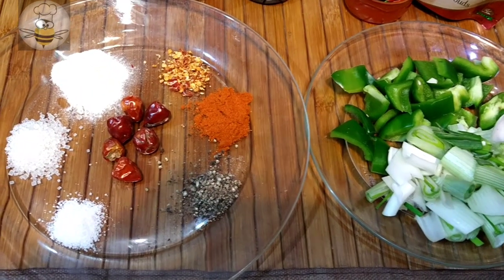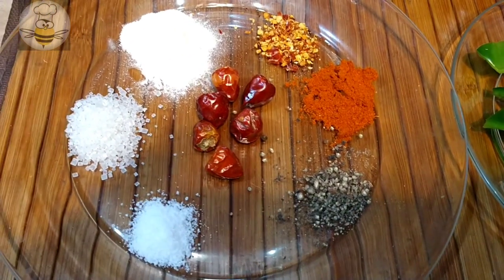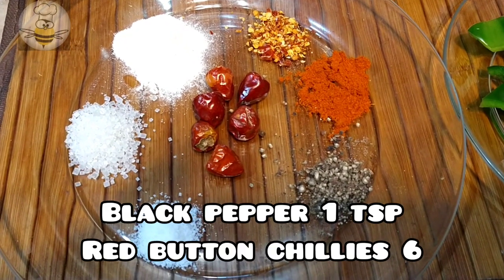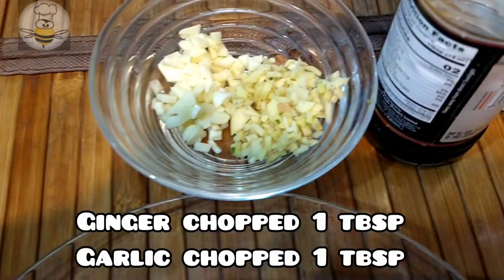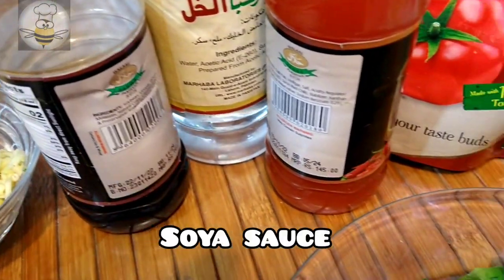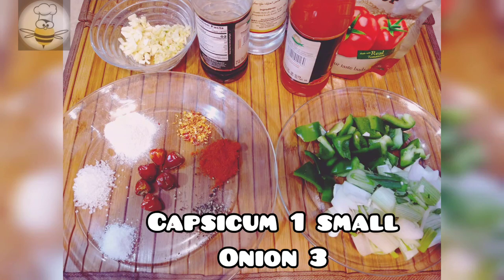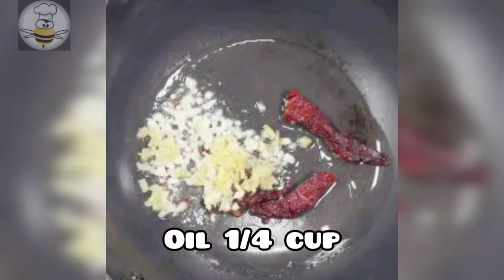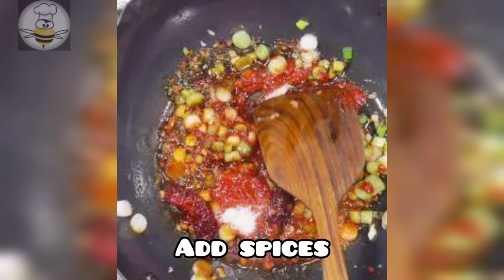Now for the gravy spices: salt 1 teaspoon, sugar 1 teaspoon, red chili flakes 1 tablespoon, black pepper 1 teaspoon, ginger-garlic 1 tablespoon, soy sauce, vinegar, tomato ketchup. Also capsicum, shimla mirch and green onion. Heat 1/4 cup oil and add ginger-garlic.